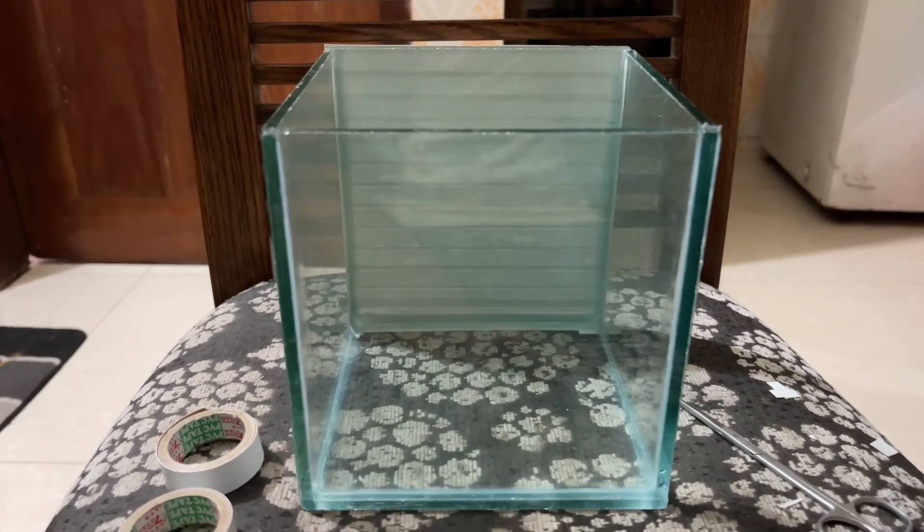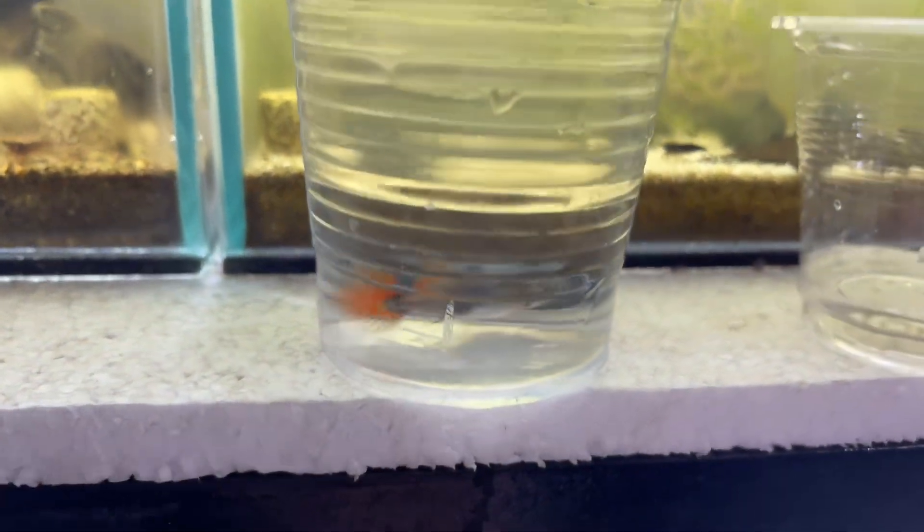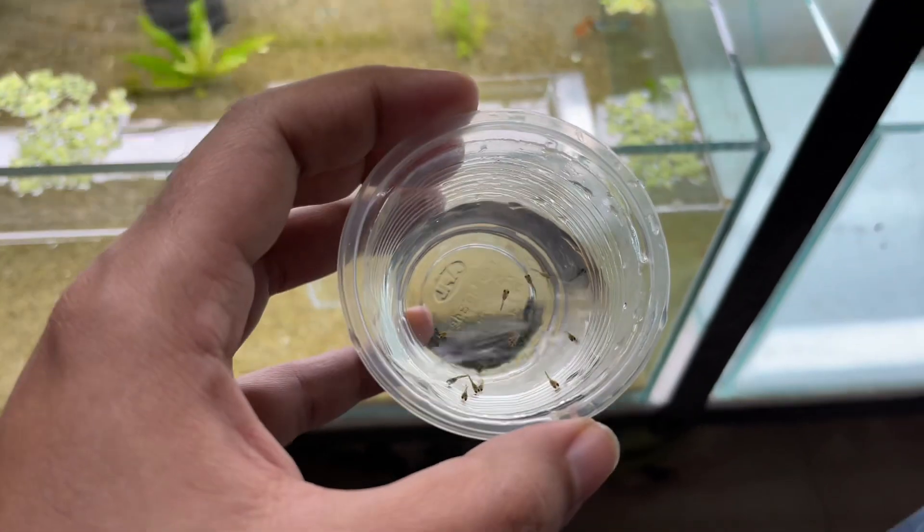Let's take the tank and collect the fry, then we will get to our kids. We are collecting our fry from our breeding box, so we are able to get to our female. We have to move the female as well.